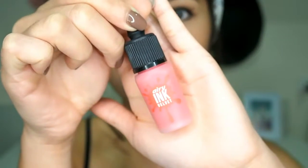Next, I'm applying the Peripera Airy Ink Velvet in shade number two on the center of my lips and then using my fingers to blend it out for a more natural look.